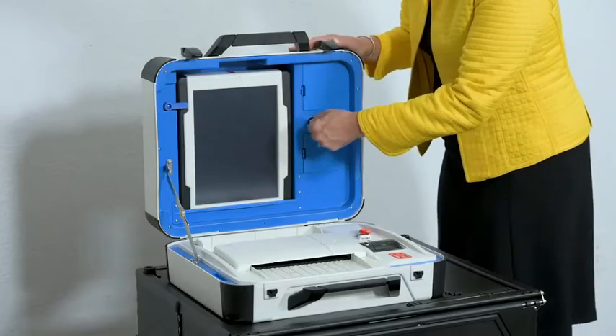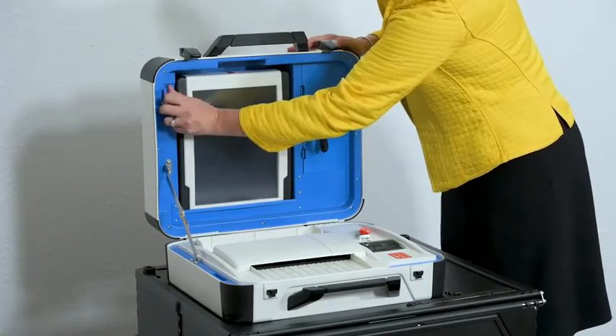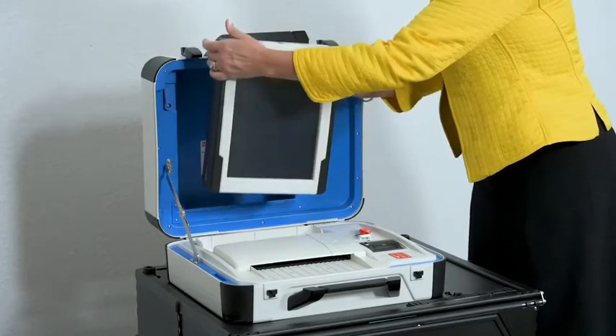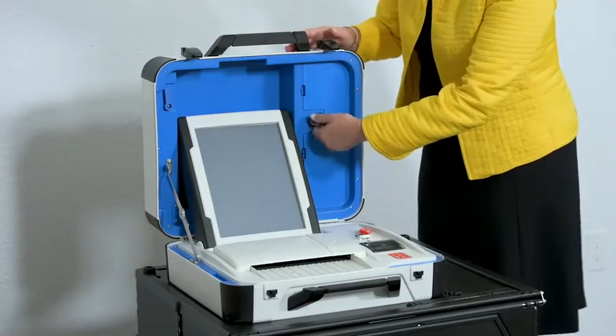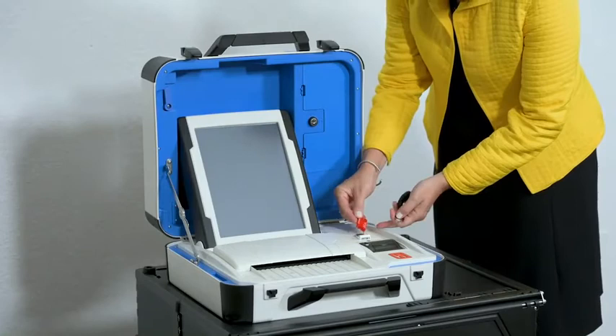Unlock, then unlatch and remove the tablet. Seat the tablet in the cradle, tilt it back, lock it in place, and check the seal.